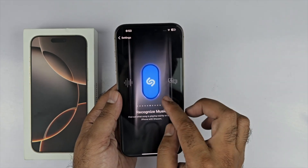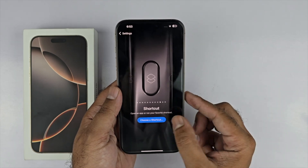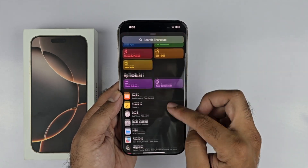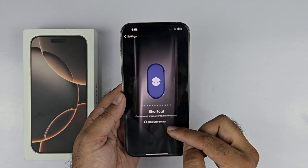After that, you need a few more steps. Open up your Settings and scroll down to the Action Button menu. You will find a bunch of options for the action button — select Shortcut and then select the Take Screenshot shortcut.